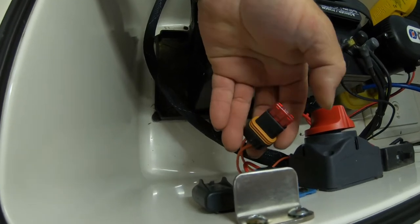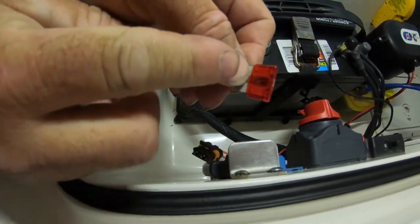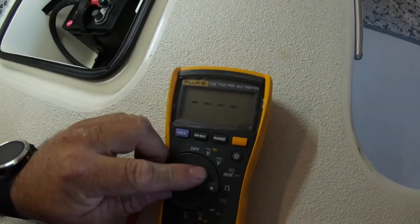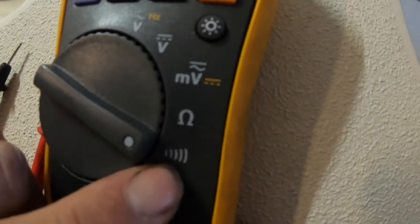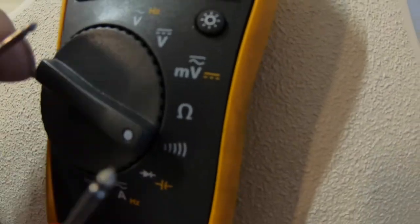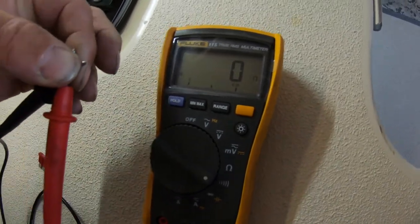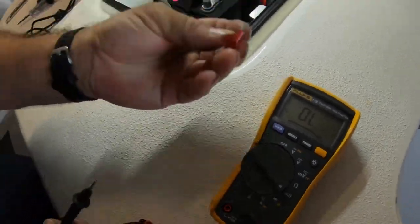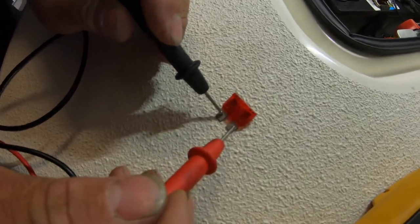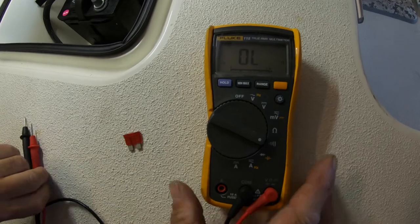We want to make sure that this fuse is good. Using my meter, I'll remove it — you can look inside and see if it's blown. I'll set it to continuity if your meter has that, or the ohm reading. I like the continuity setting because it gives me a tone. When I put both connectors together, that tells me we have continuity. I put one lead on each side of the fuse — there's the tone and it reads zero on my screen, so that's letting me know that the fuse is good.